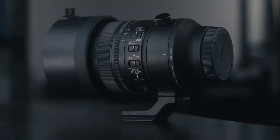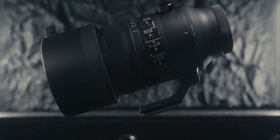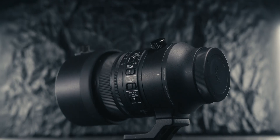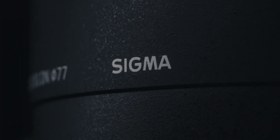Today we're talking about what I think is easily the lens of the year, and that's the brand new Sigma 70-200mm f2.8 DGDN. Sigma just announced the official release date, and I've had the pleasure of using this lens for the last couple of weeks and want to share my thoughts. I truly think it is potentially the lens of the year, but let's talk about why.